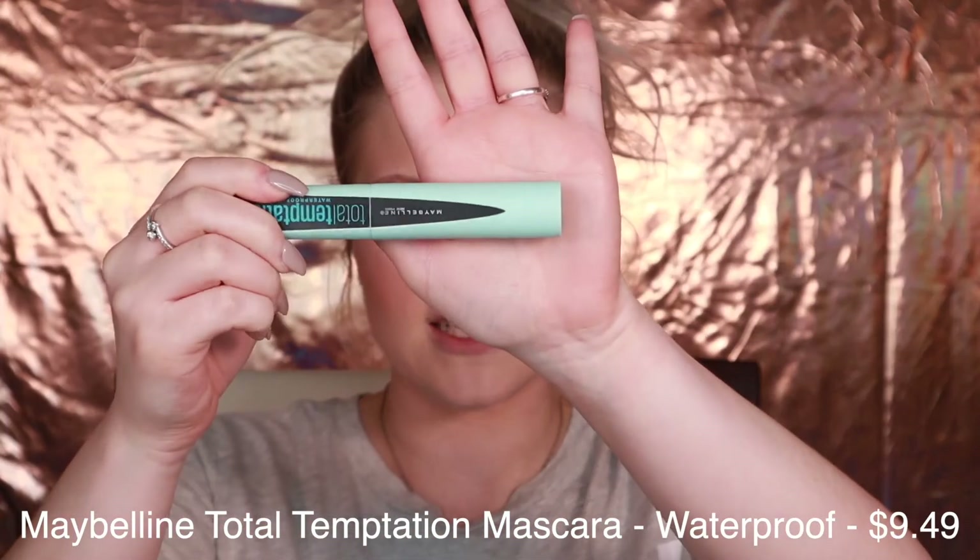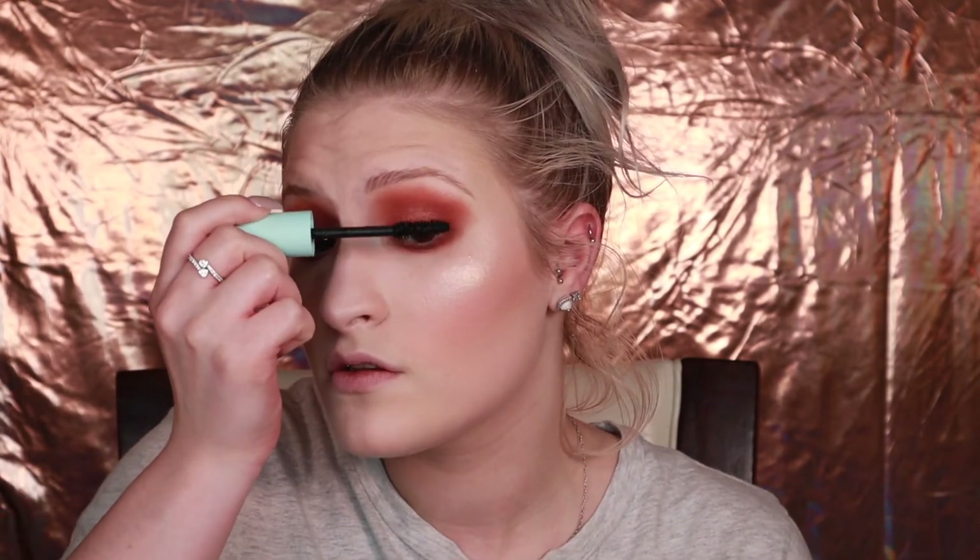For mascara, I'm going to go in with the Maybelline Total Temptation mascara in Blackest Black, and it is waterproof. They do have a regular version — the regular looks like this and the waterproof is blue. You guys, this mascara smells like cupcake batter. It smells so freaking good — I cannot get over it. I don't know any mascara that smells remotely good, so the fact that this one does is really saying something.